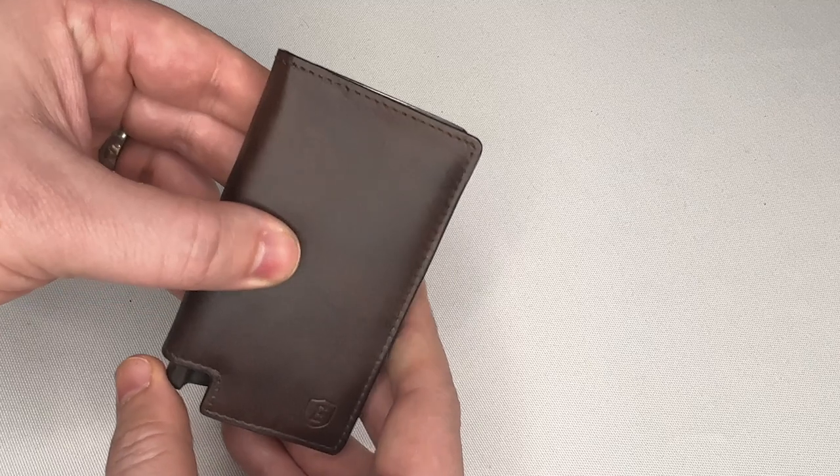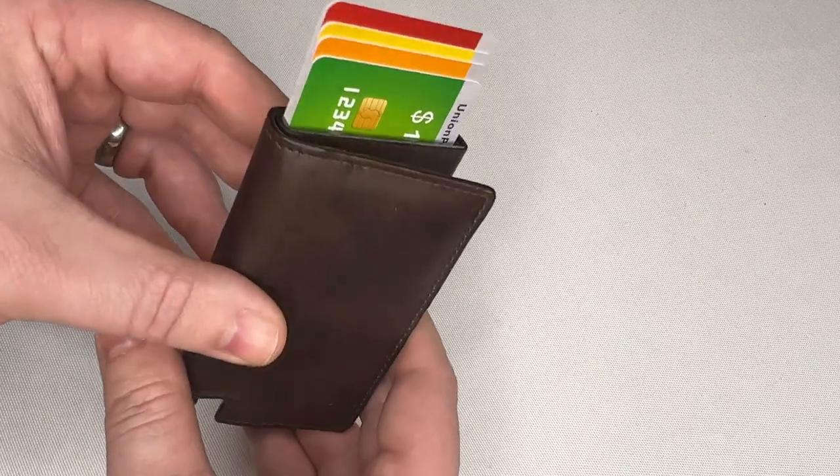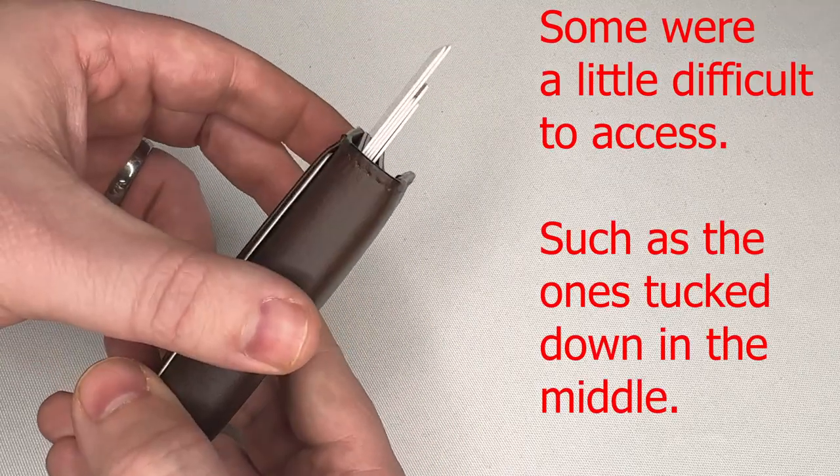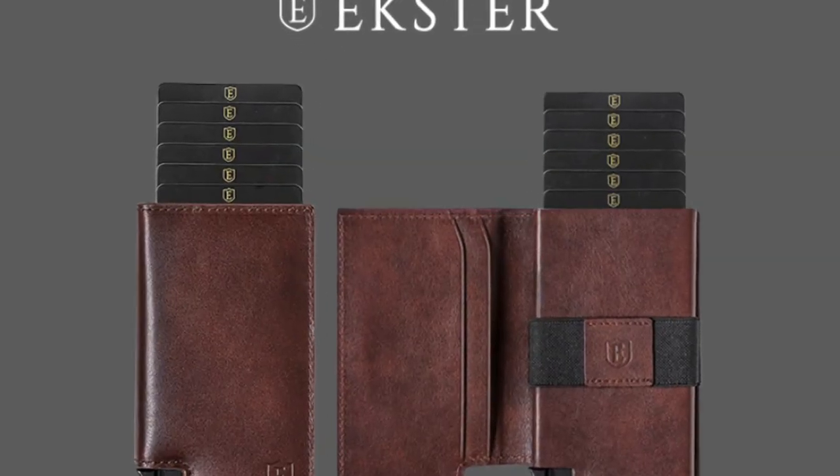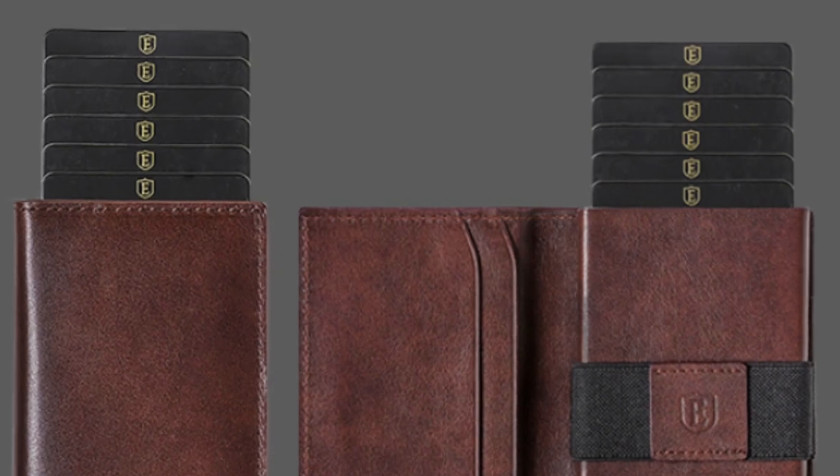This is the aluminum card holder right here, which gives you instant card access at the click of a button. I bought fake credit cards on Amazon specifically to test this. It's supposed to hold four to six cards depending on the number of embossed cards — meaning credit cards with raised numbers. I had five cards in here, four were embossed and one was flat, and it seemed to be too much.